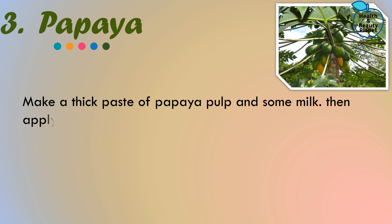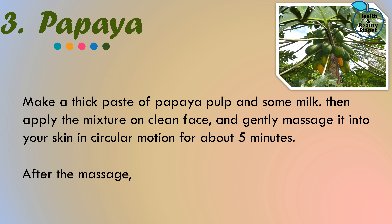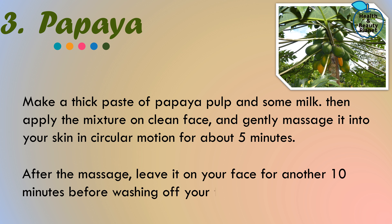Method number three: Papaya. Papaya deeply nourishes the skin and it also helps to bleach your facial hair. Make a thick paste of papaya pulp and some milk, then apply the mixture on a clean face and gently massage it into your skin in circular motion for about five minutes. After the massage, leave it on your face for another 10 minutes before washing off.